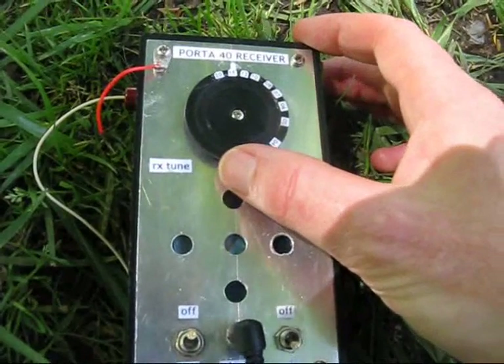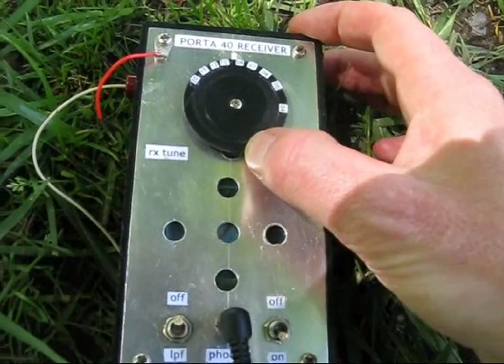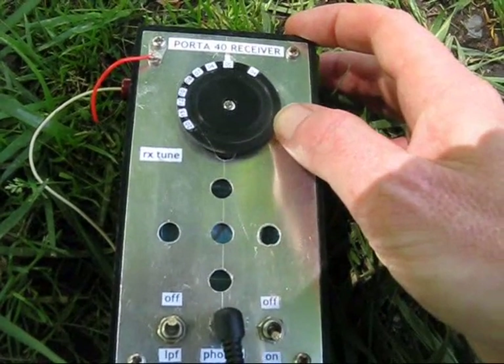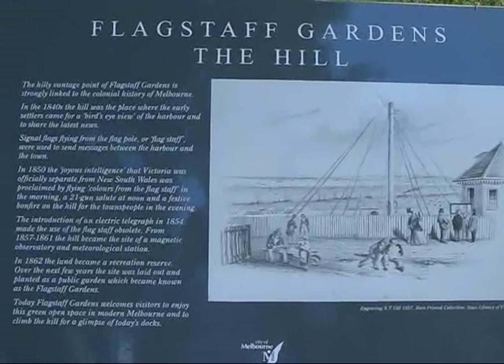Just in Flagstaff Gardens at the moment, tuning 40 metres. It's the middle of the day, and I'm not hearing anything at all. Maybe Semaphore would have worked better.